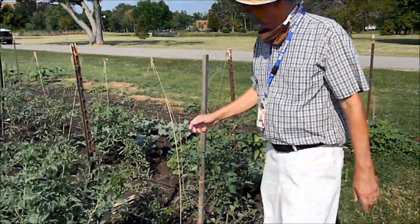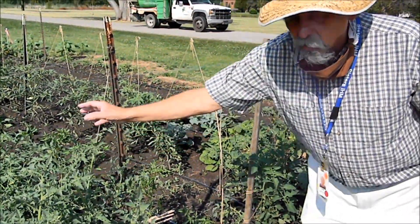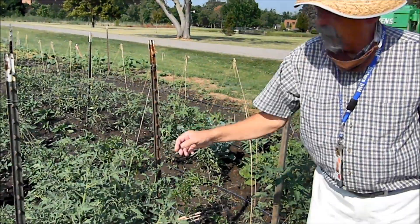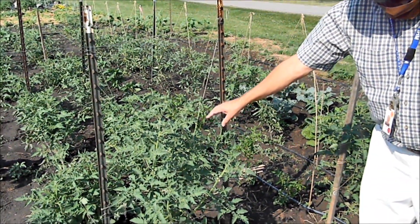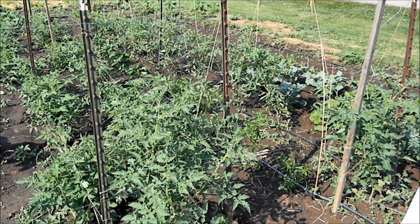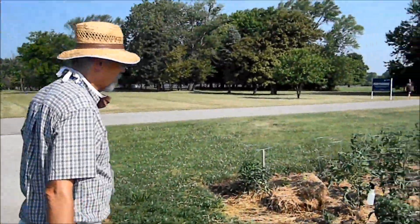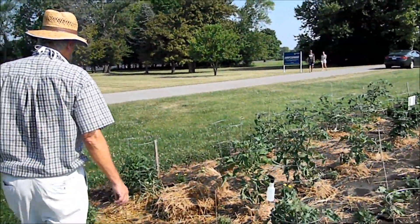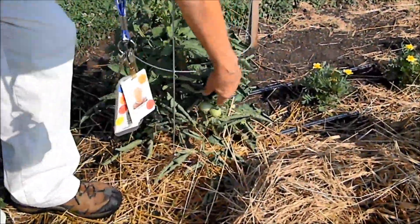Here are some stakes and strings that help keep the tomato plants growing up into the air and off of the ground. That keeps the tomatoes from getting garden soil on them, which can cause rotting. Here are a few green tomatoes starting to form right now — in another couple of weeks they'll start to turn red and we'll be able to pick those.